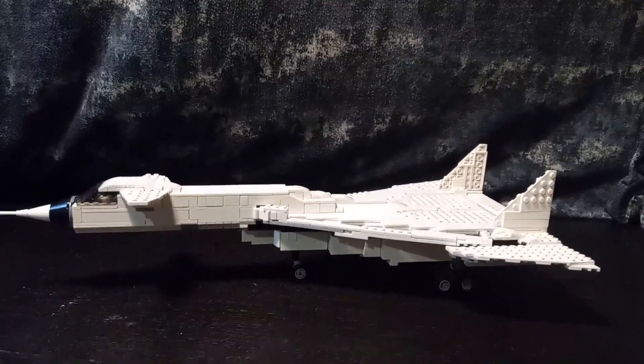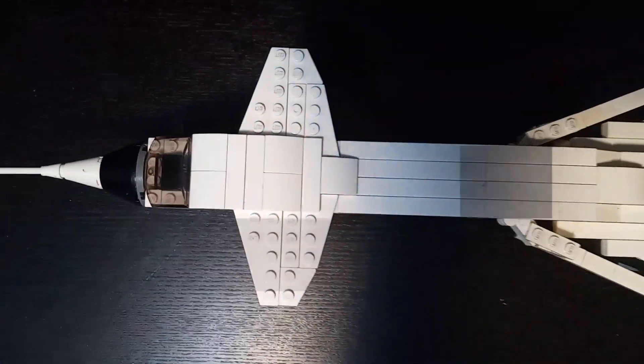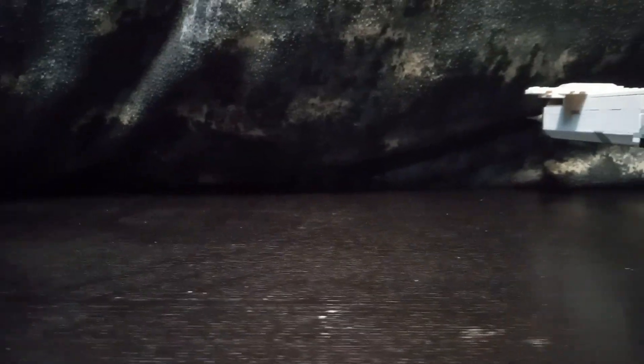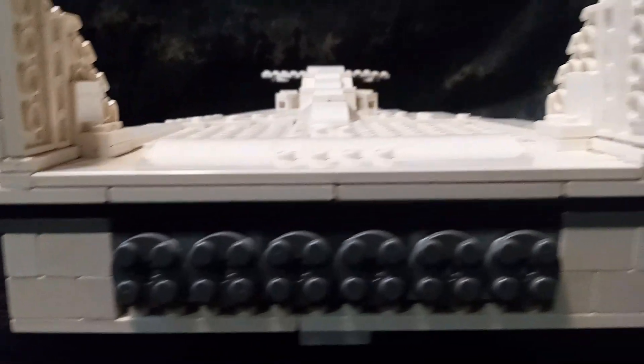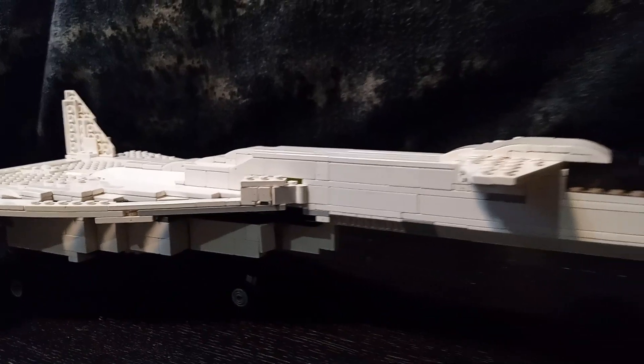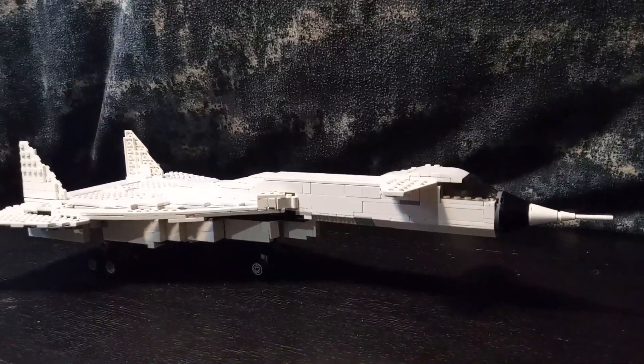This model is completely custom and uses an estimate of around a thousand parts. The length is nearly more than one foot, and the wingspan is nearly one foot as well, but of course it's shorter. This massive intercontinental super bomber could fly at nearly Mach 3, which is three times the speed of sound.